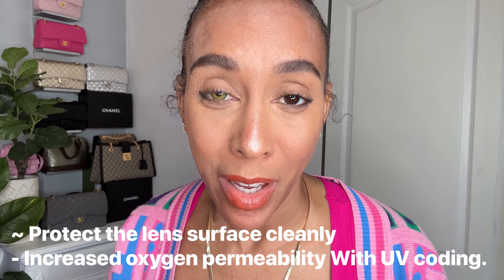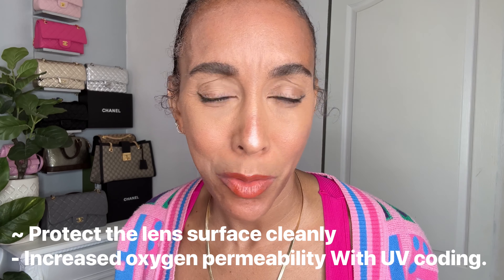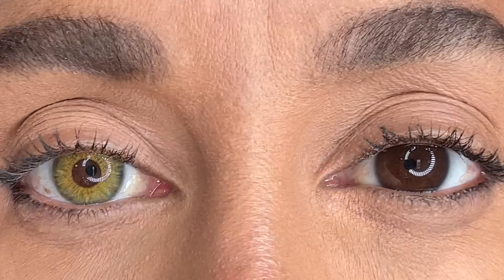There's no halo and I can see very well. When I blink there's very minimal movement of the contacts — I love that. Look at how dark my natural eyes are and the complete 180 this new color gives. I just wanted to show you the contrast before revealing the next color.